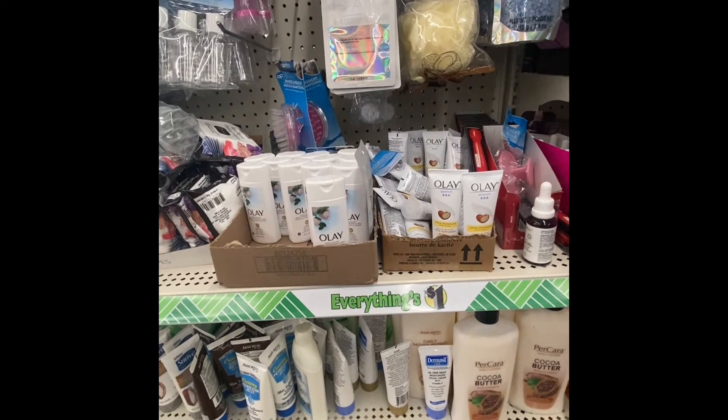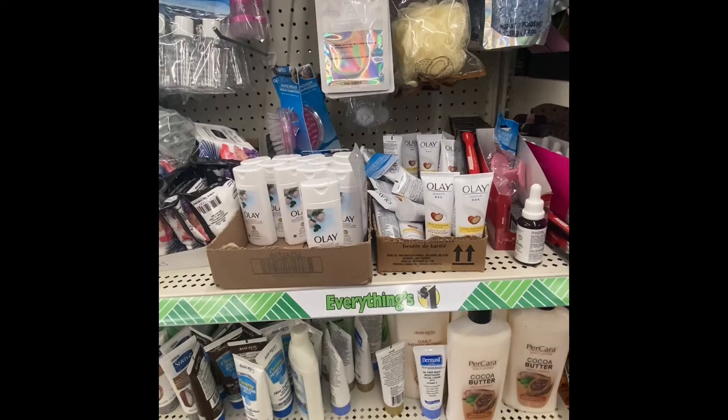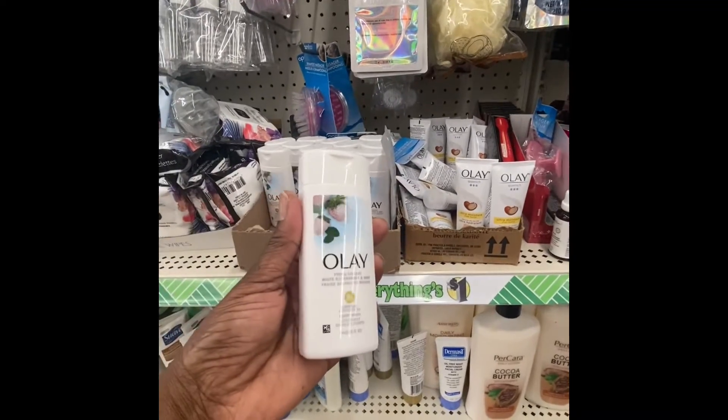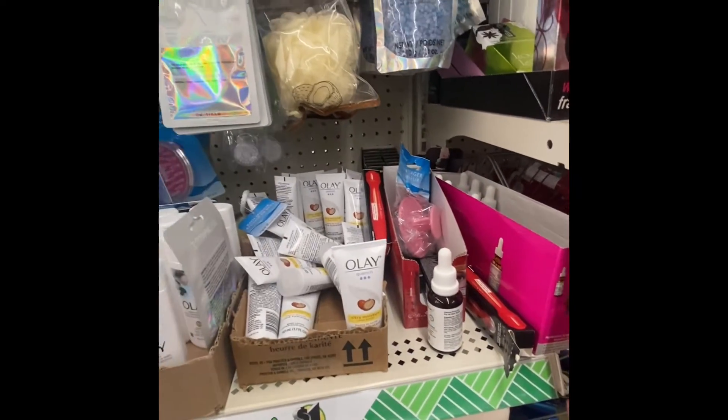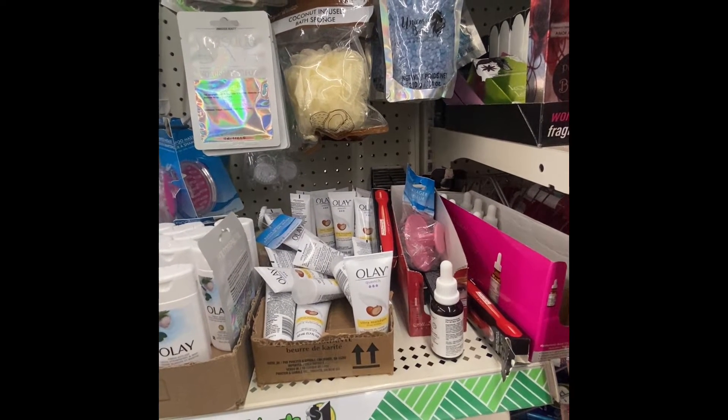Olay has Fresh Outlast white strawberry and mint body wash, three to four ounces. And then over here they have lotion, 1.7 fluid ounces, shea butter. This is the first time I've seen these.